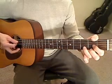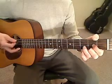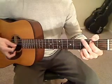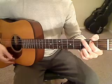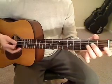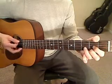Then to the D chord, fifth string down: down, down, up, down. Let me go through this slowly again. I'm going to go back to the first chord of the progression — G: down, down, up, down. E minor: down, down, up, down. C. D.